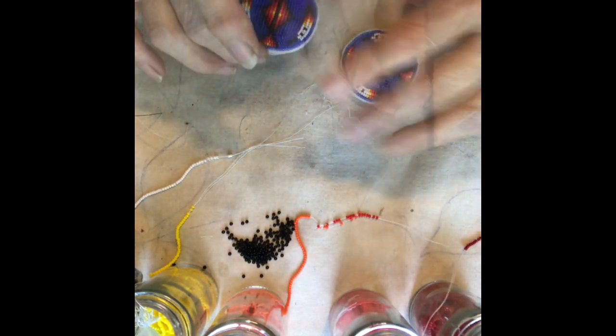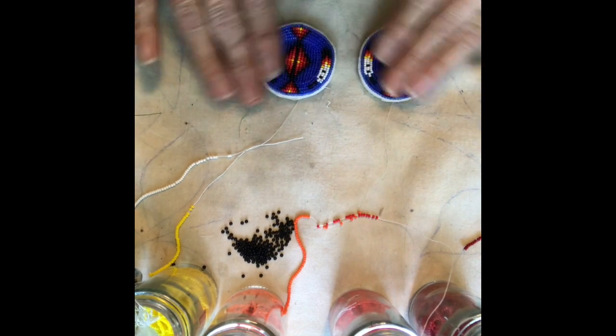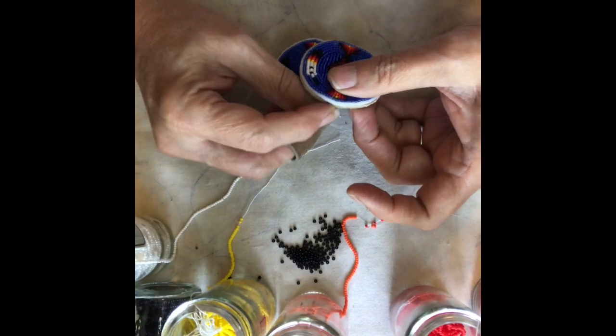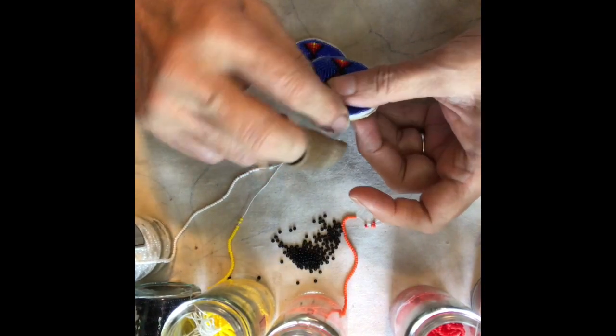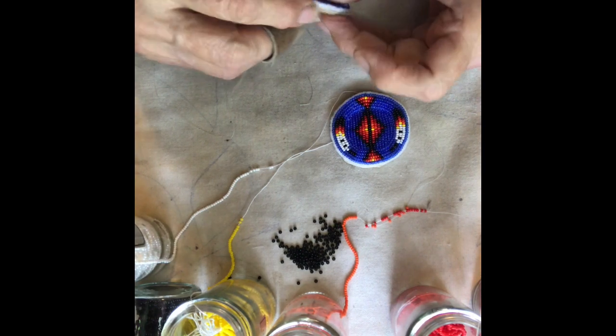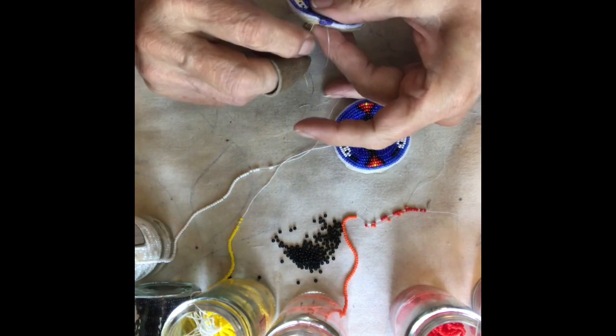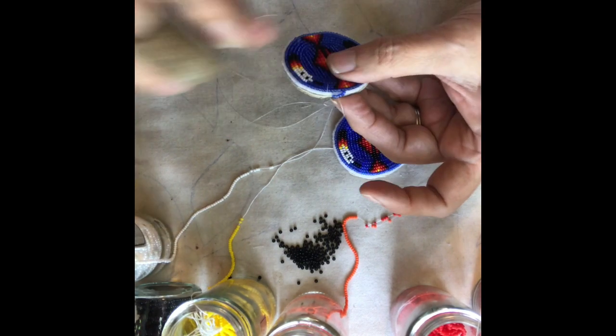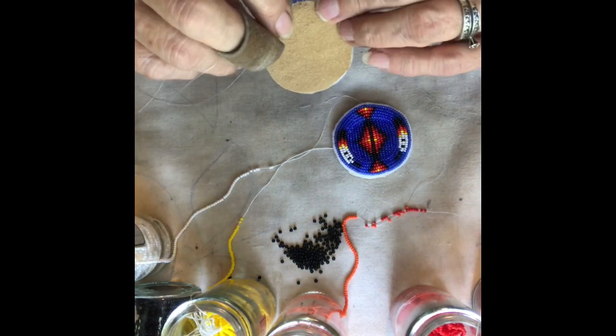Go in through just the beadwork and do a picot edge. Start with three beads, come back up and go through the last one. Then do two beads after the first one and three, and go back up — so you're going over that and then back up through one. Then attach the loop.